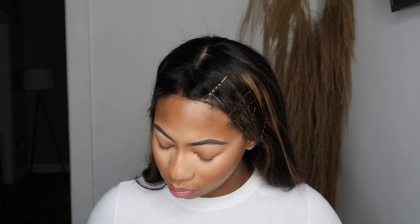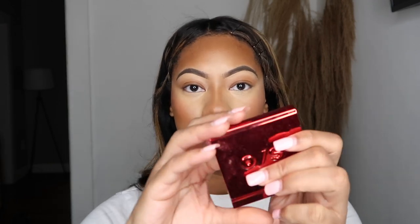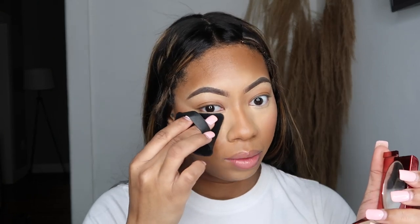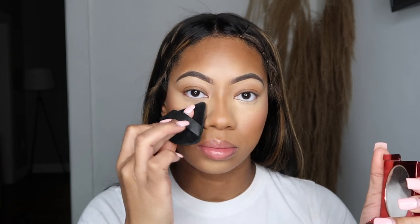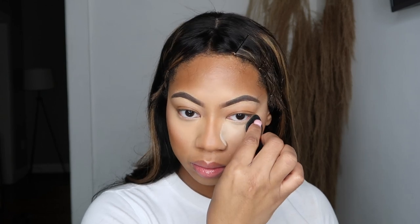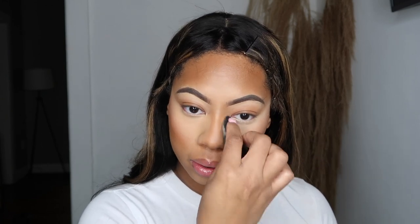That's part of the new face products that I got. Before I bake, I'm using my Patrick Star foundation in a lighter shade on purpose because I want to use it as an under-eye press powder. I'm just taking my powder puff and pressing it in, putting it everywhere over the concealer. Then I'm going in with my Laura Mercier translucent powder for a slight bake. I love a bright under eye.